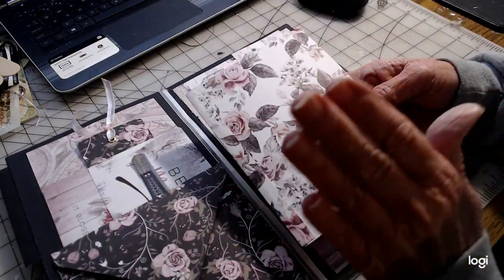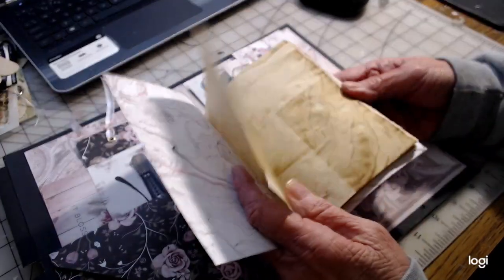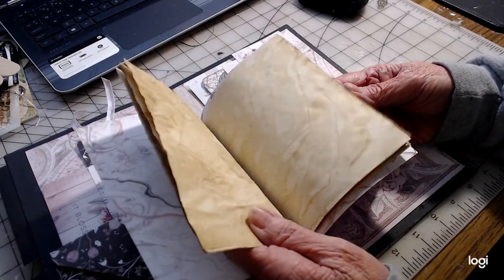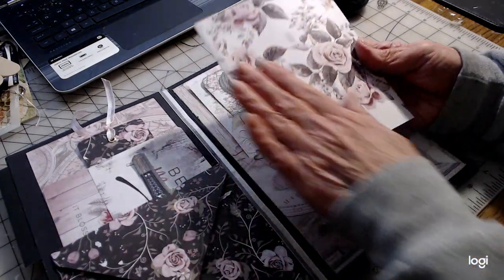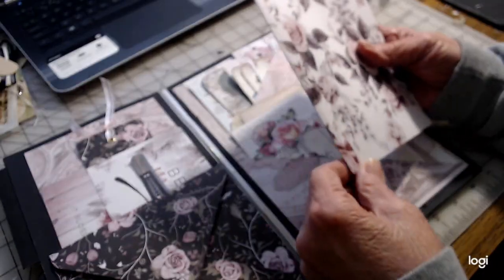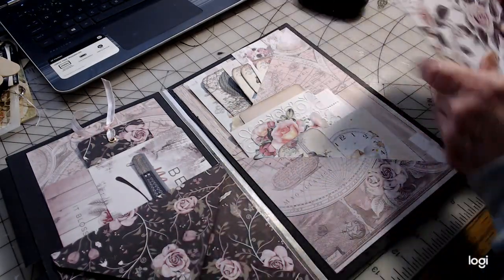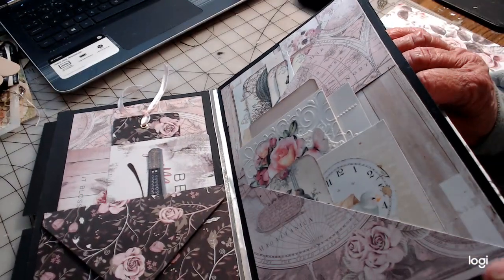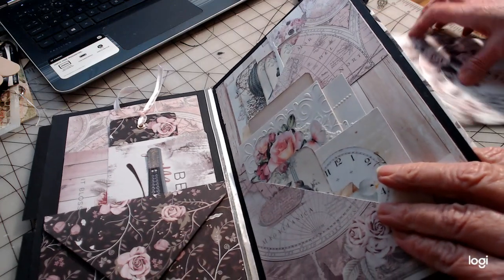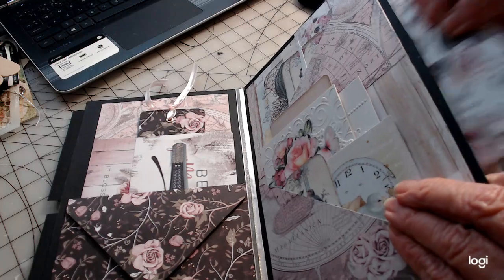It's a very plain journal - it's ready to be worked in however you want to work with it. It's all coffee-dyed paper in here. This front can be changed out - it's just a very large pocket, so you may have other cutouts that you would like to install and keep with this. You've got a plenty big enough pocket to do that with.